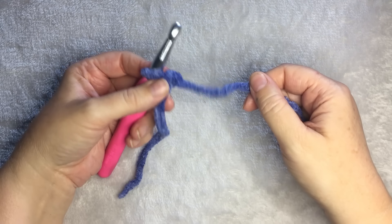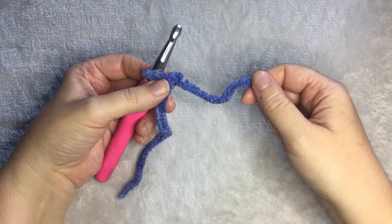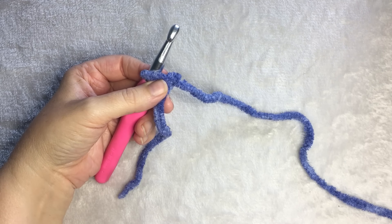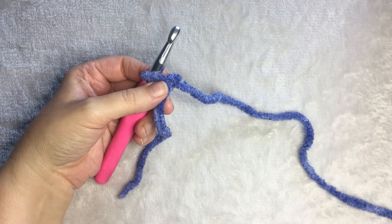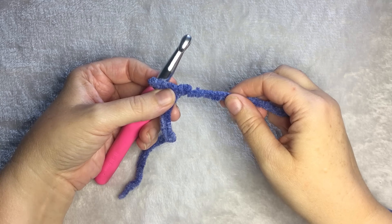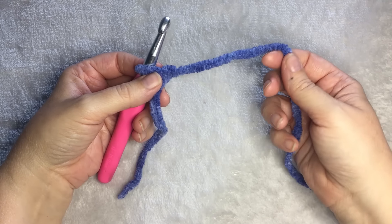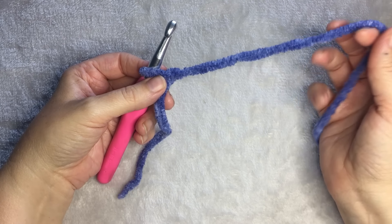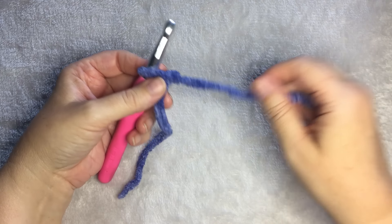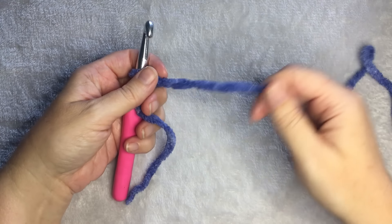And if you want to make a large throw, like double the size, you would need four times as much yarn — so eight skeins — and you would need to crochet approximately 130 stitches. And you can have a throw to cuddle up with on the couch.